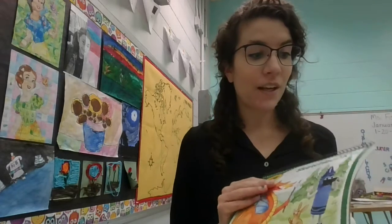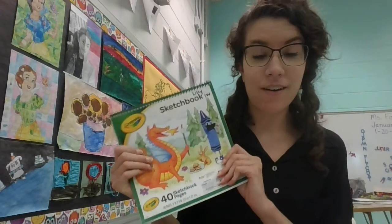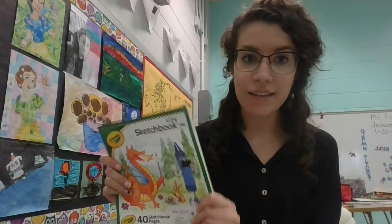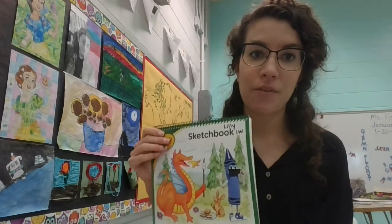First grade, your sketchbooks are going to be outside in front of the school with the packets that your first grade teachers make for you.